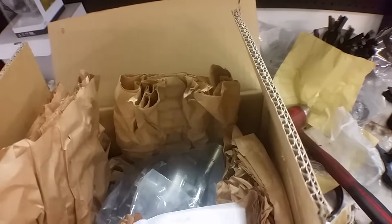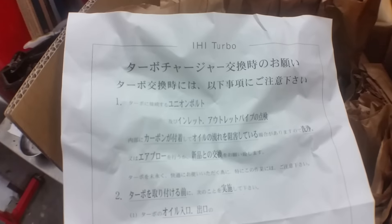Smells like paper. IHI Turbo. These guys make good turbos.